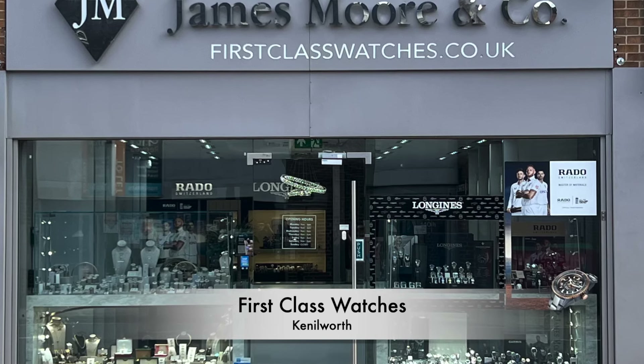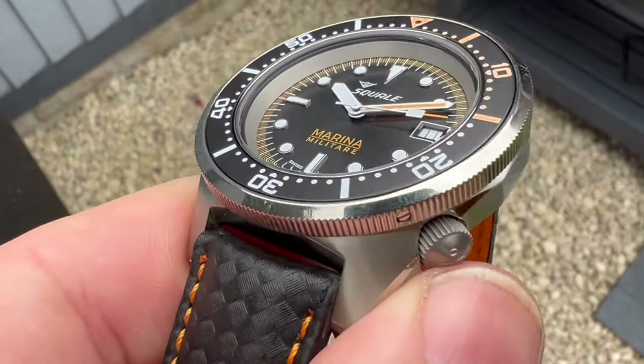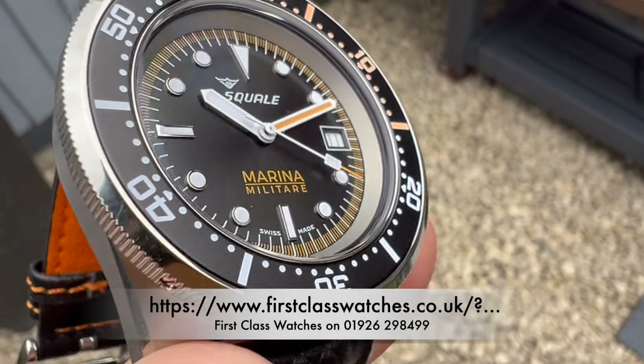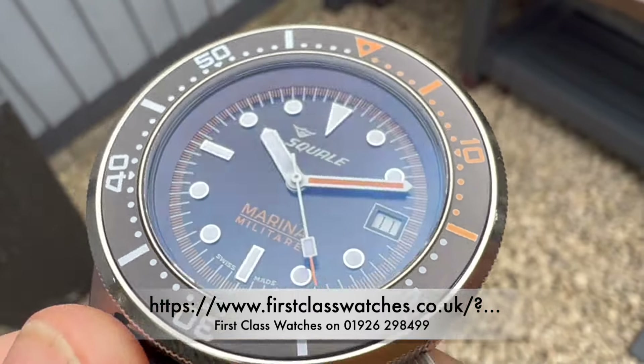Talking about First Class Watches, I strongly recommend visiting them — they've been real superstars to the channel. If you're based in the Midlands area I'd strongly recommend visiting the shop. If you're a little further afield, I'll leave a link in the description below. All I ask is that you please mention the channel.